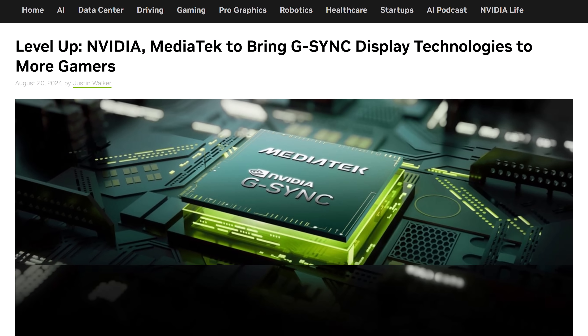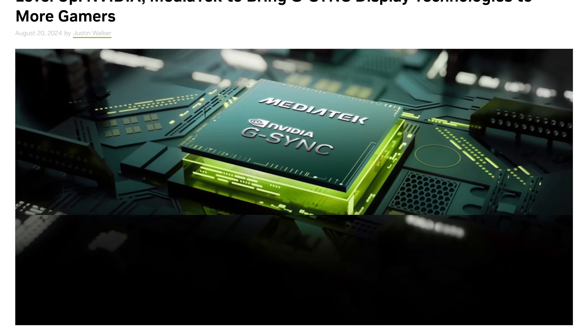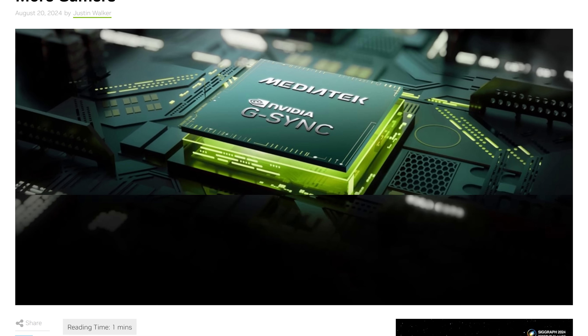Welcome back to Monitors Unboxed. Just a quick update today on NVIDIA G-Sync. This week at Gamescom, NVIDIA announced that the hardware G-Sync module is being updated, or more accurately replaced entirely, with a new scaler solution in partnership with MediaTek.